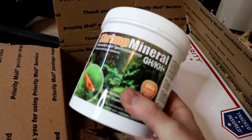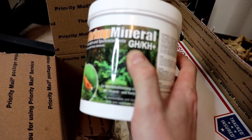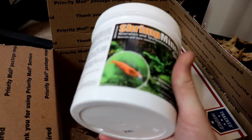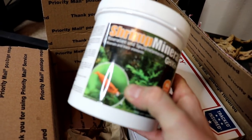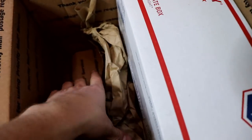Rob and I talked about this on the phone - some remineralizer for the shrimp. My water is pretty soft, so we're gonna be adding this to increase the GH and the KH. Something that I haven't been doing on my tanks, but it will certainly help the neo shrimp. They'd like it a little bit harder than what I can provide with my tap water, so thankful to have some of that.